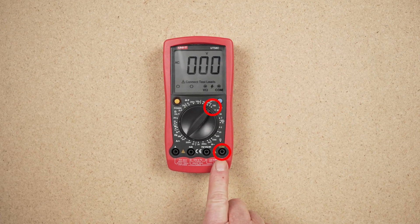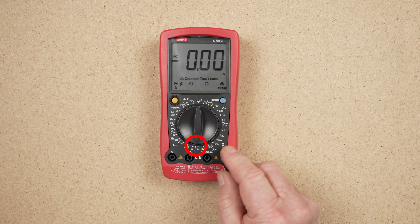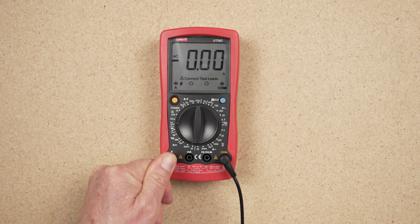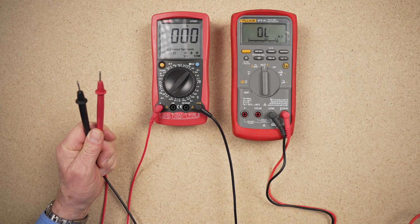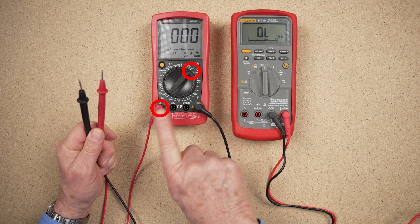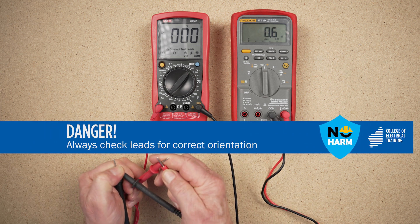When setting up a multimeter to measure voltage or resistance, test leads should be located in the correct receptacles for those readings. To take current readings, one test lead is relocated to a test receptacle marked for current. Meters may have one or two of these receptacles for different current ranges, with these being fuse protected. With leads placed for current measurement, the resistance across the meter leads is virtually zero, regardless of any other meter setting. Attempting a voltage reading with a multimeter in this configuration would cause a short circuit, possible meter failure, arc damage and injury to the user.